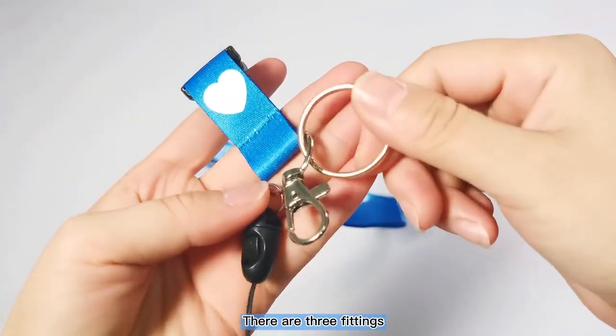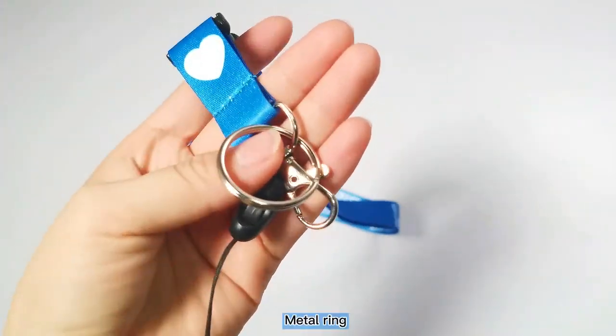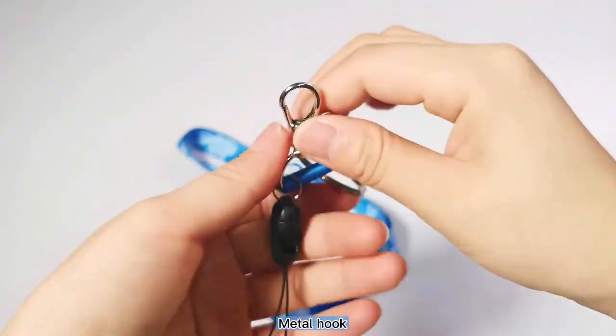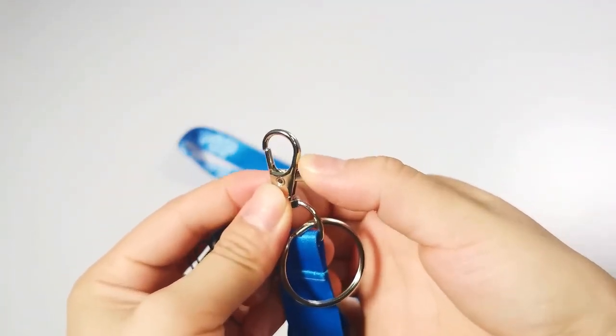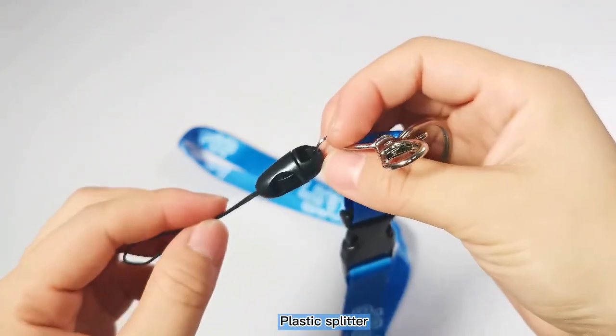There are three fittings: a metal ring, a metal hook, and a plastic splitter.